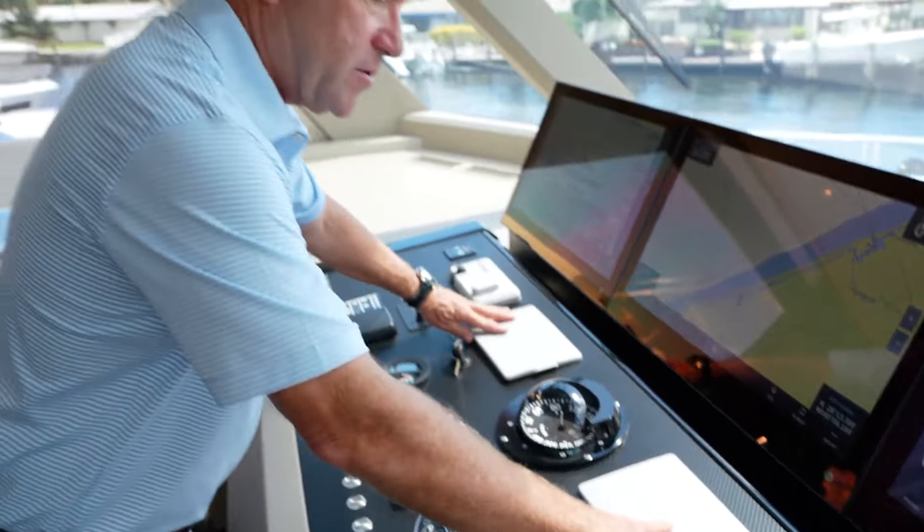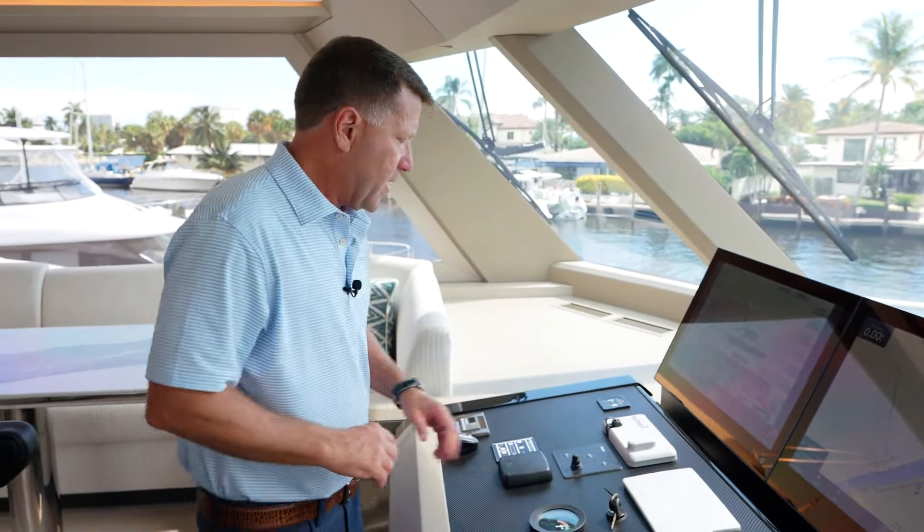We've also equipped the boat with two Garmin VHFs right here, and this is your spotlight.